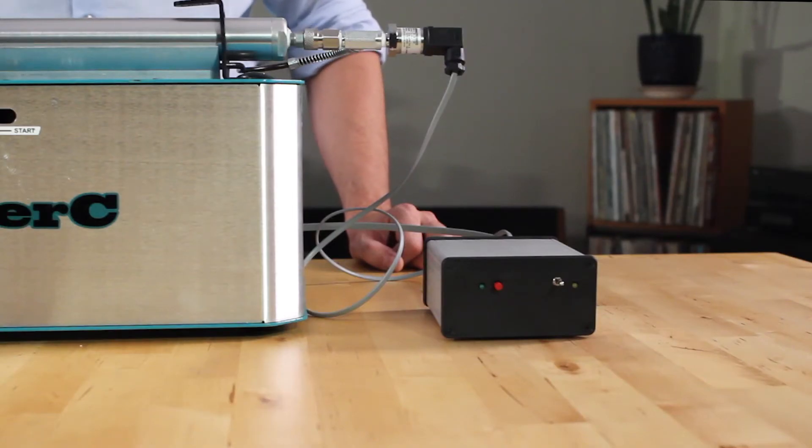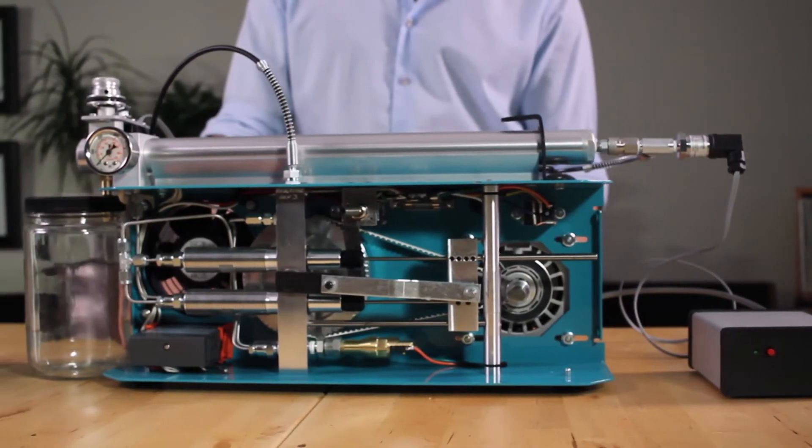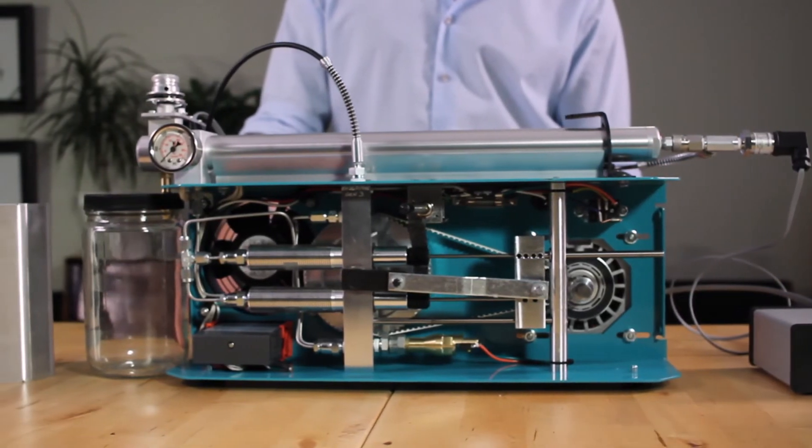The Super C now includes the Autopilot as a standard feature for every unit. It is equipped with an industry standard burst disc, as well as a pressure shutoff switch to prevent any over-pressurization.